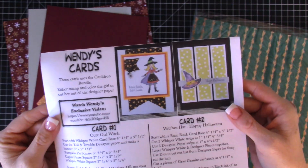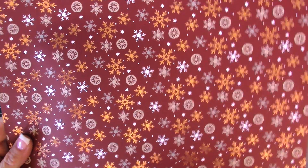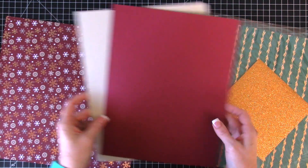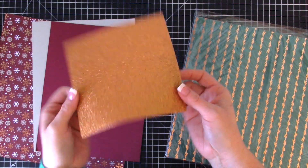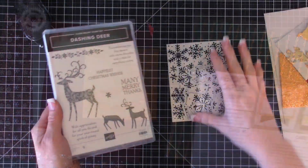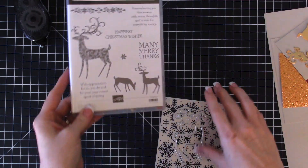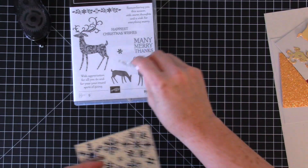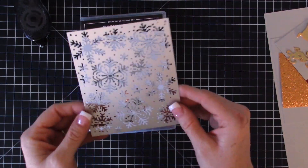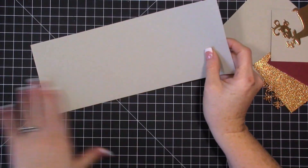All you have to do is take the basic layout and switch things up. I'm using the Joyous Noel designer paper — specifically this Mary Merlot sheet that has copper foiling on it. I've pulled out two pieces of cardstock: Mary Merlot and Sahara Sand, and I'm going to try some glimmer paper as well. For the sentiment, I'm using the Dashing Deer stamp set — 'Happiest Christmas Wishes' — along with the deer die and a snowflake die from the Dashing Deer bundle.